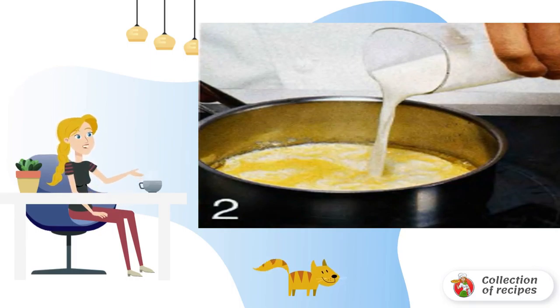Mix. Put the dough on a floured table and knead well. Return it to the pot. Cover and put in a warm place for 1.5–2 hours until the dough rises again.